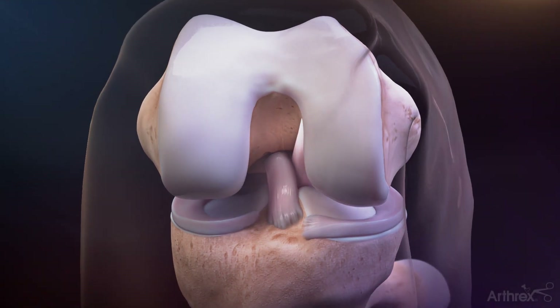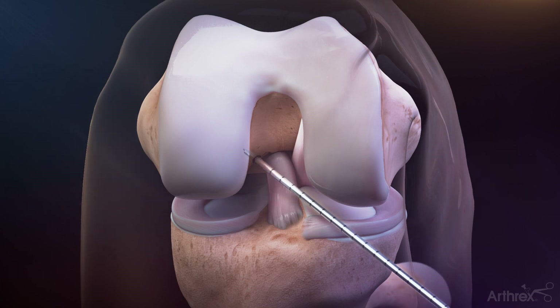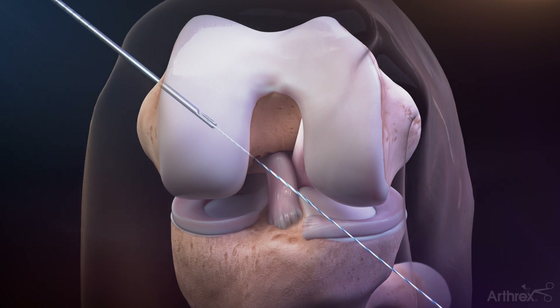Using a tightrope drill pin, drill a tunnel at the center of the femoral ACL footprint. Using the eyelet of the ACL tightrope drill pin, pass a fiberlink suture tape and snap for later use.